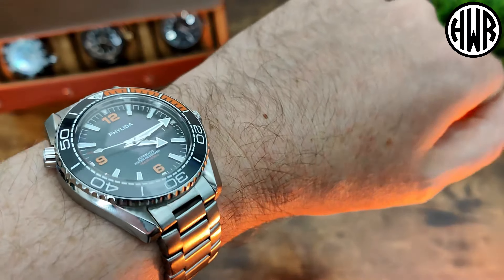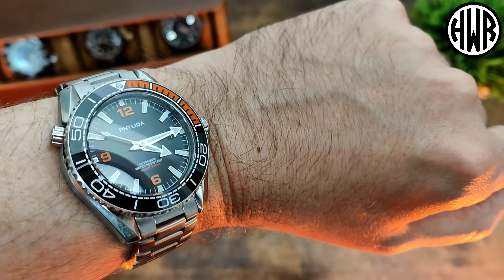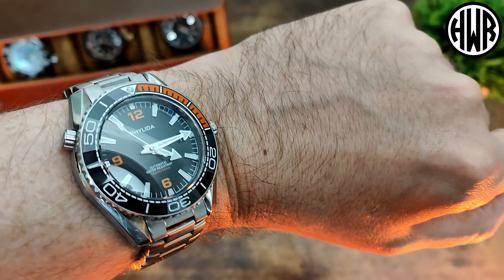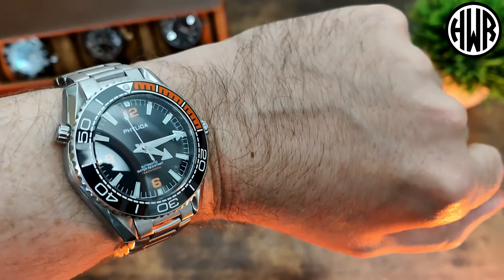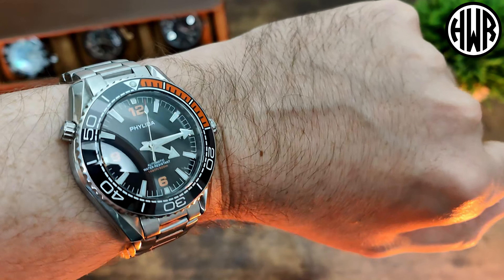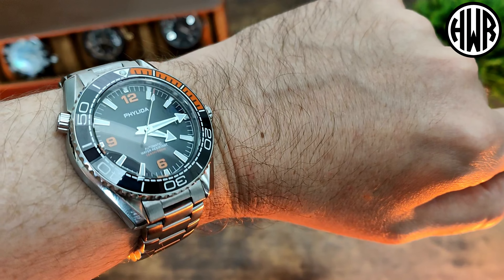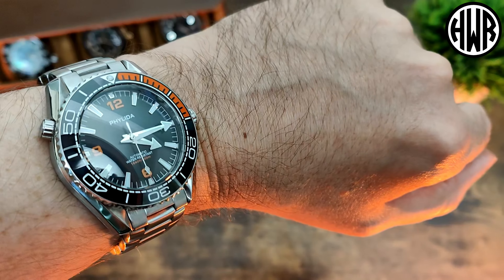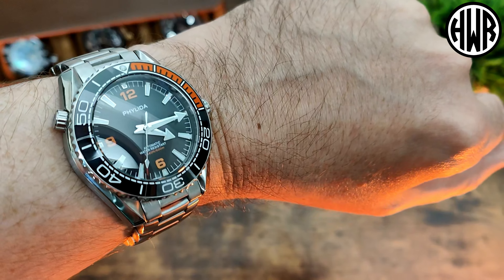Nice detailing on the case, those twisted lugs really nicely finished throughout. Sapphire crystal, ceramic bezel, 120 clicks, 500 meter diver — you can't really fault it. Color-matched date wheel. Perhaps if I'm being really picky, a little bit more AR coating, but other than that I can't fault it at all. It's a really good looking piece. If you're interested, links are down in the description.